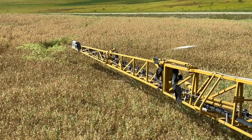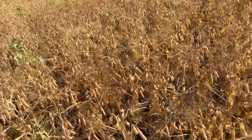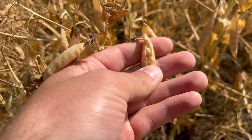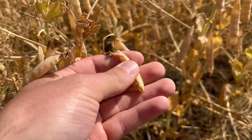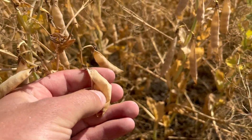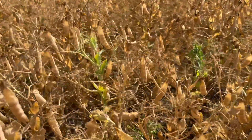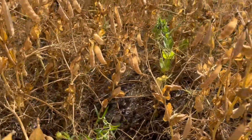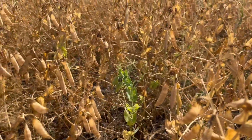Let's go take a closer look. A lot of these pods are pretty ripe already - they're brown but they're still soft, so these will pretty much mature on their own. It's just the green ones we're trying to even up, and then a little bit of weeds, to make threshing a little bit easier.